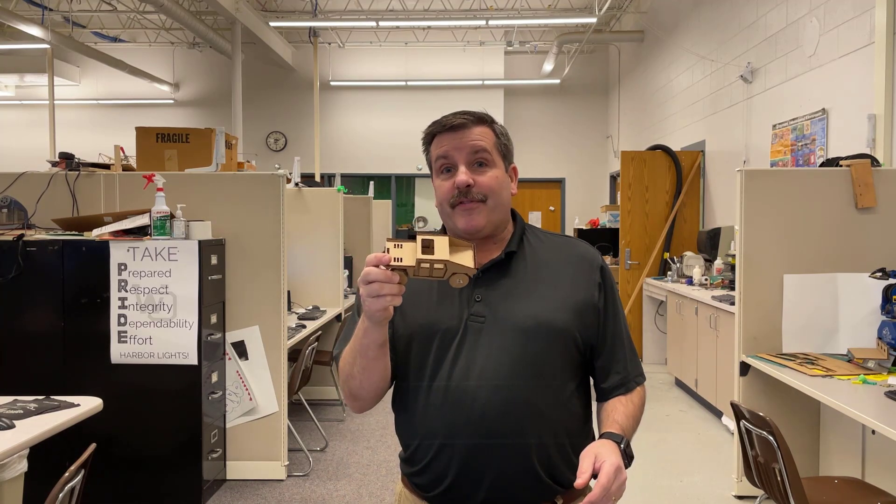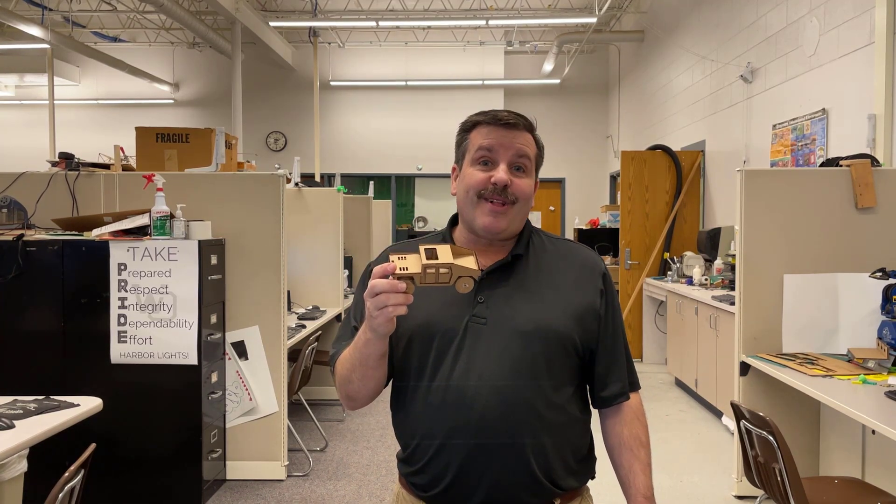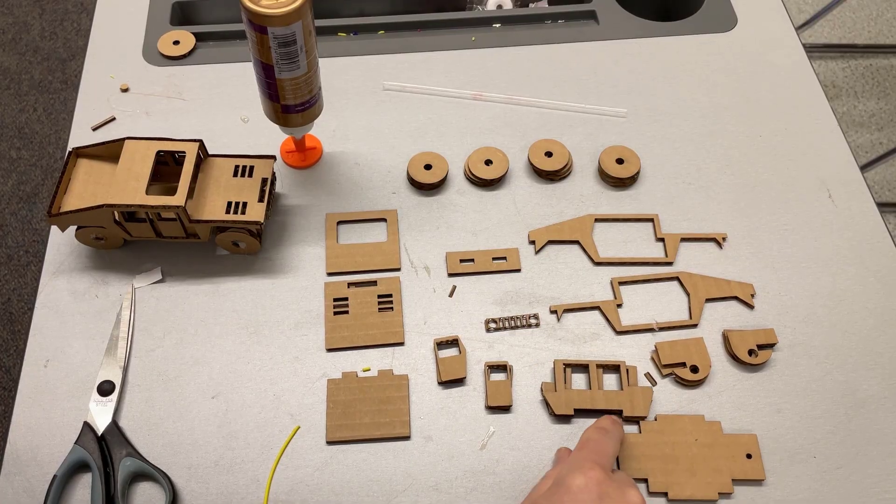Good day friends, it is me HLModTech. I gave you a free file for cutting out a little car, now it's time to assemble it so let's get cracking.